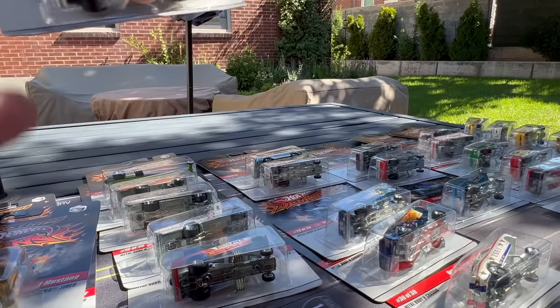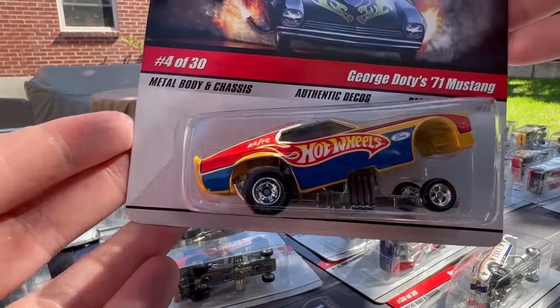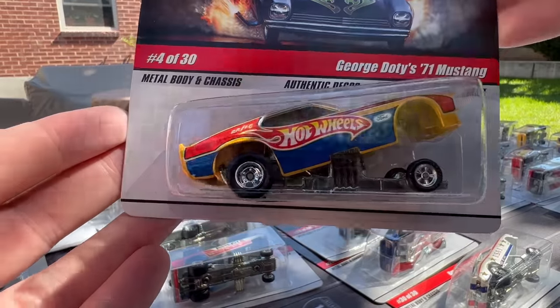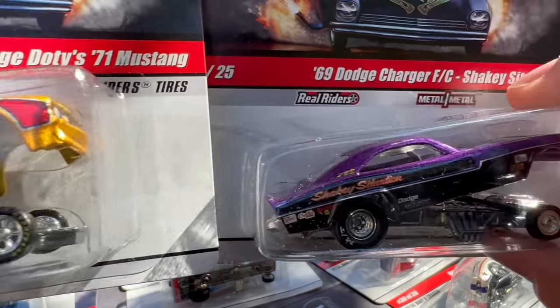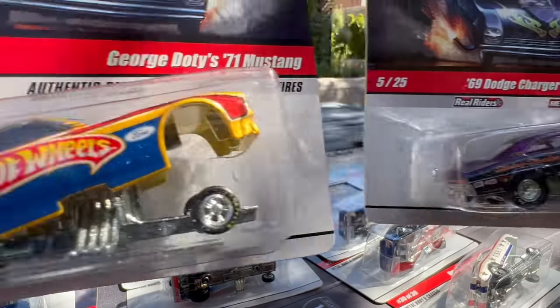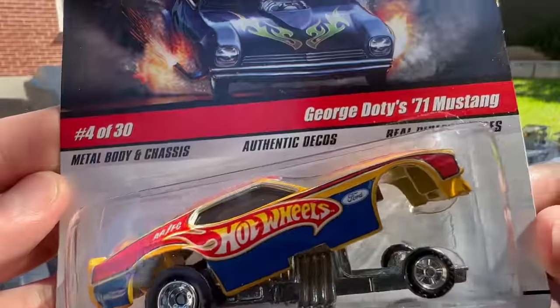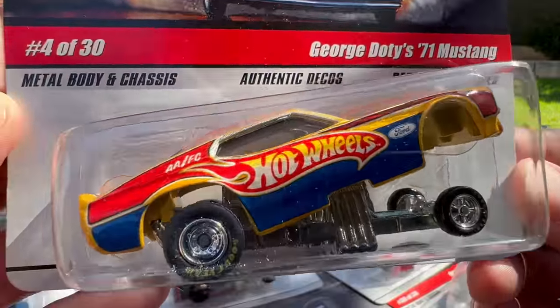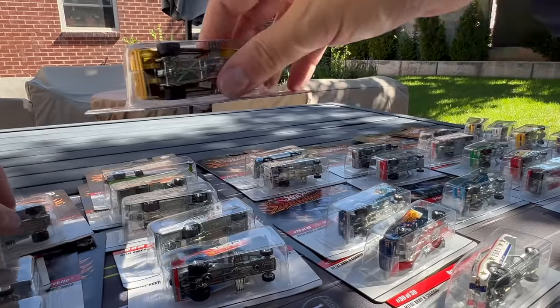That's number three of 30 — goes over here. Number four of 30 — see the 71 Mustang again? Just doesn't have the same detailing; the proportions are just not the same. Still though, the decos are fully George Doty's Hot Wheels Racing Mustang. The details are there though.